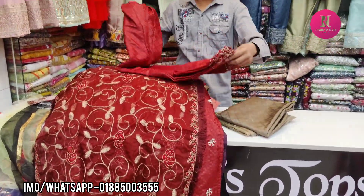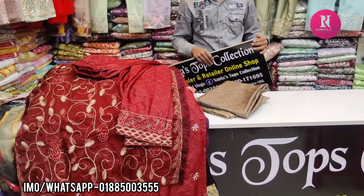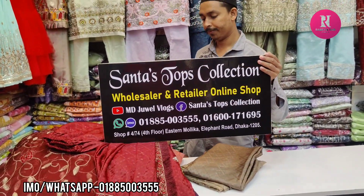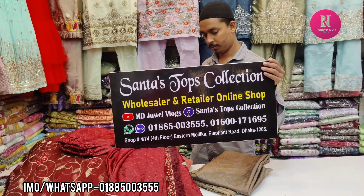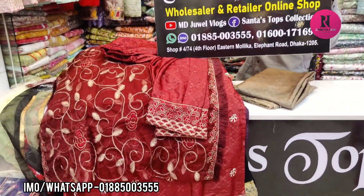I have a collection to give you the same fabric. This is Shanta Tops collection, Stanmolika shopping complex. Fifth floor, lift number 4. The screen is also available. Friends, keep watching my channel.